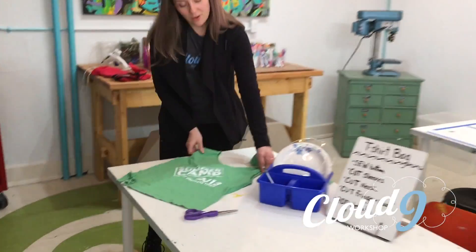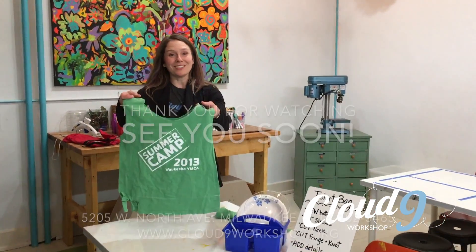You can knot all of your fringe. After you've done that, you can start to add all kinds of other details. But that is your basic t-shirt bag.